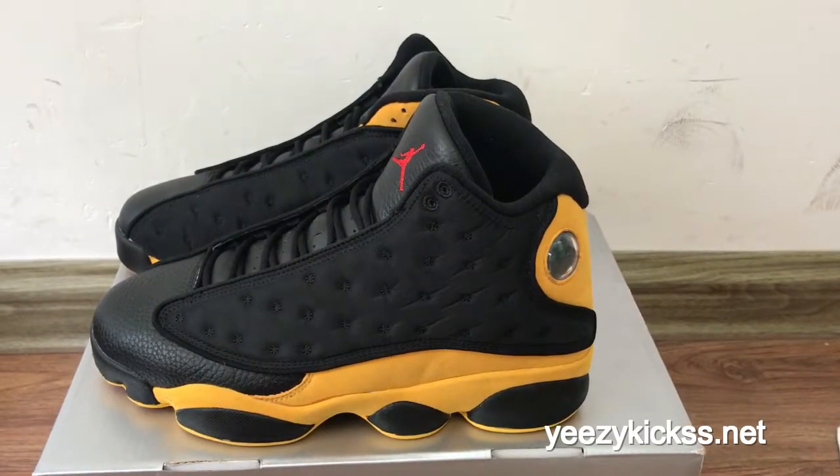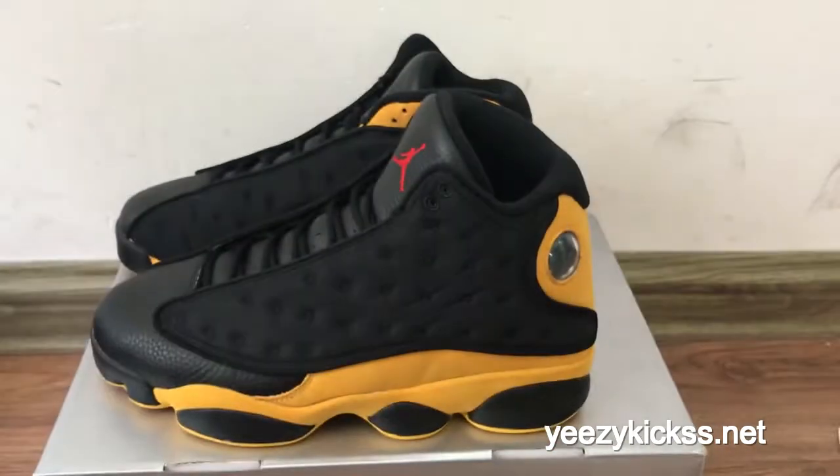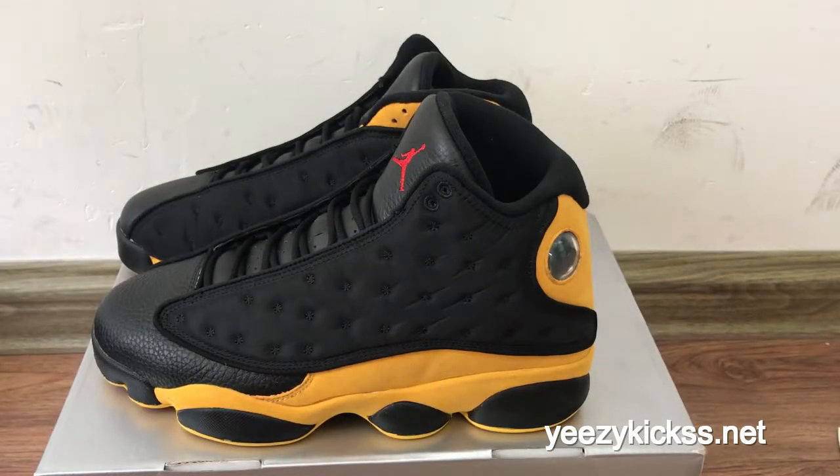Hello, what's up YouTube! This is Lisa from EasyKicks.net — this is my website. Today's review is to introduce our new lifestyle shoes: the LJordan 13 Calmer, in the black and yellow colorways.